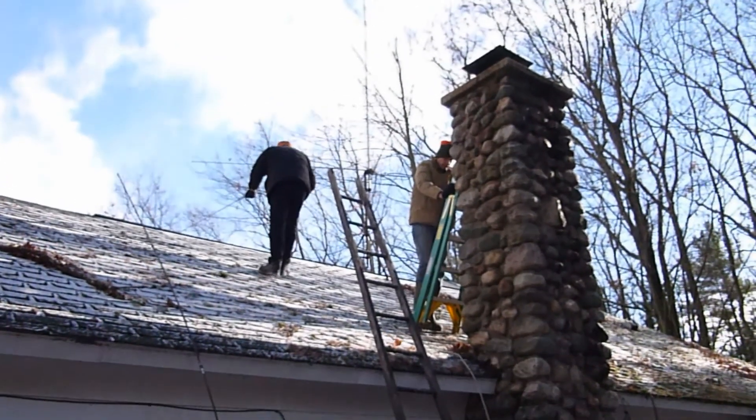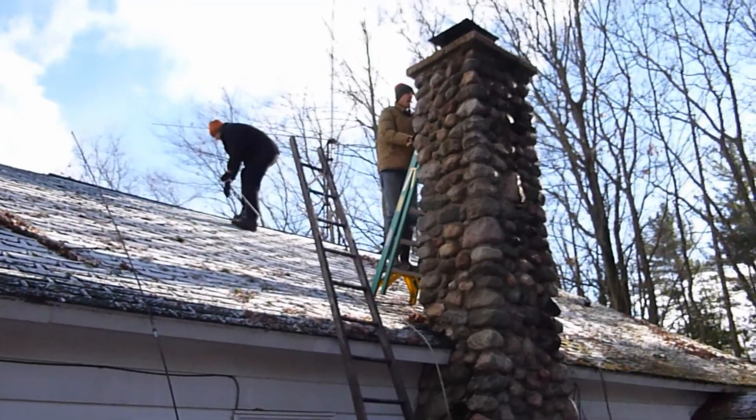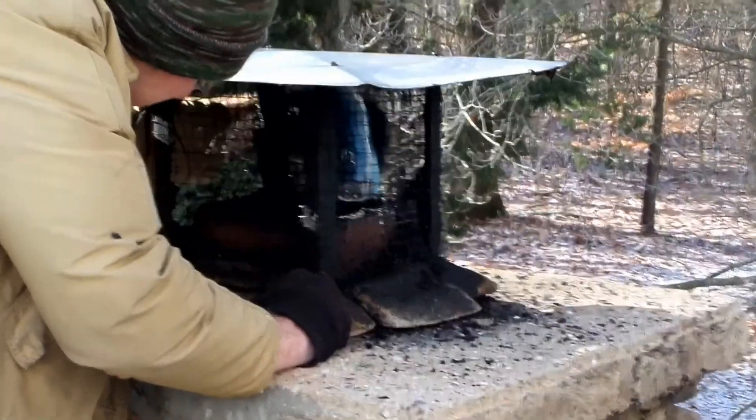Notice the man that is climbing to the peak of the roof is using a rope. Using a rope here lessens the chance of slipping off the roof.